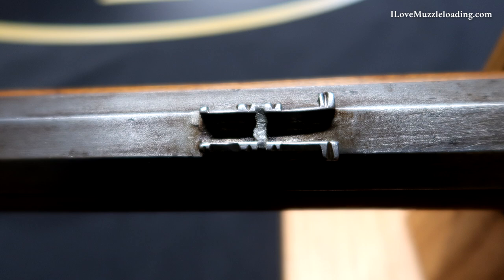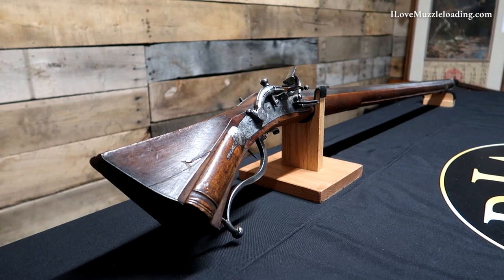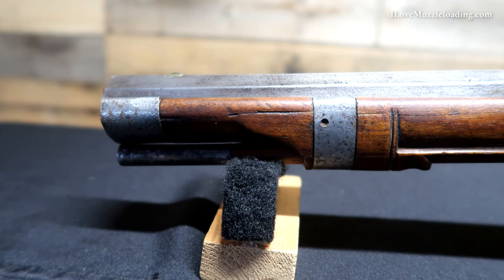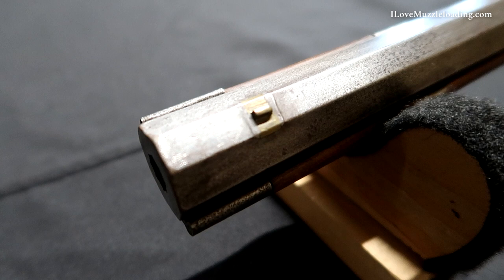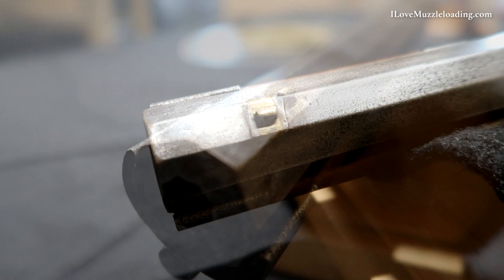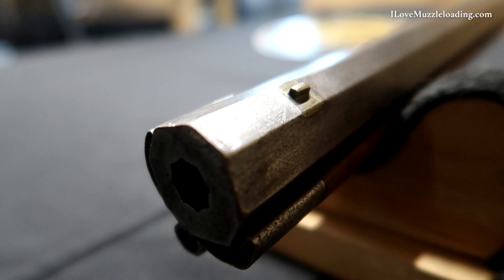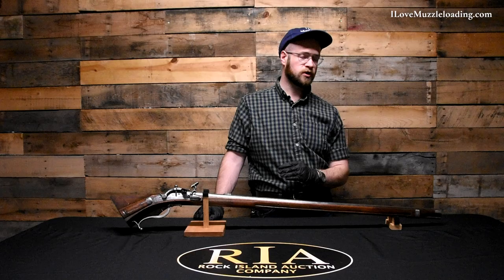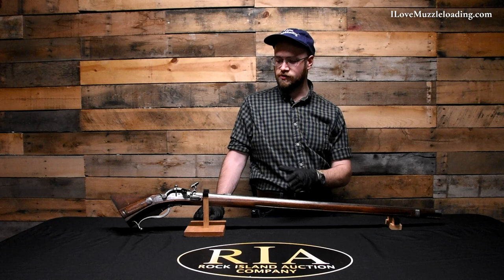We have a full octagon barrel that is slightly swamped. There's a full-length fore stock with wood going all the way out to the muzzle, where we have a sheet iron nose cap. At the front we have a simple brass blade front sight — very low profile, like we see on many of these early muzzleloaders. When lining up your sight picture it does line right up. These original arms are very comfortable; even with the odd buttstock, when you bring this up the sights line up very well.